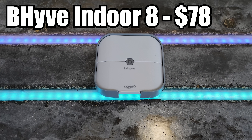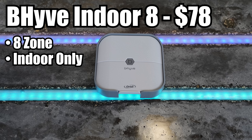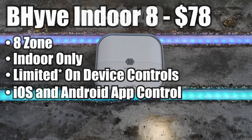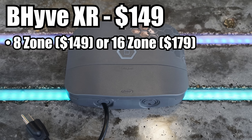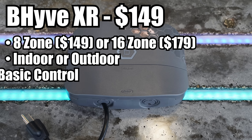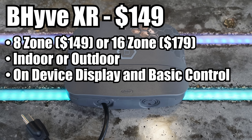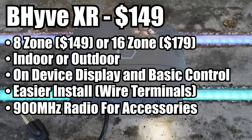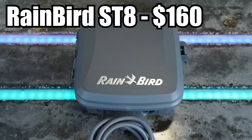At $78 the Beehive Indoor 8-zone is made by Orbit, one of the two big names in sprinkler systems. The Beehive 8 supports 8 zones and is meant to be installed indoors only. Like the Grow controller, the Beehive 8 has no on-device controls and handles everything on the Beehive app. After that we've got a significant jump in price up to the Beehive XR, which comes in 8 and 16-zone versions for $149 and $179 respectively. Also made by Orbit, the Beehive XR adds waterproofing for outdoor installations, small LCD panels on the front to display watering and weather information, and upgrades the wiring terminals. The Beehive XR also has a 900MHz radio for future accessories.